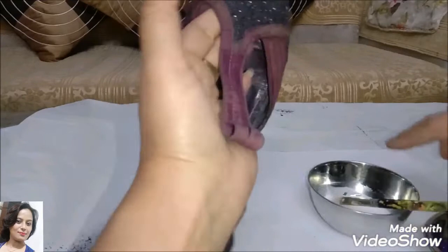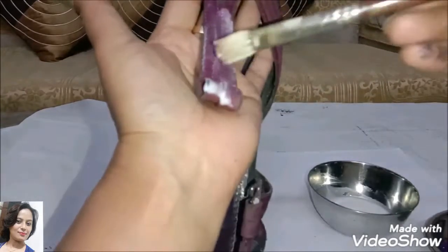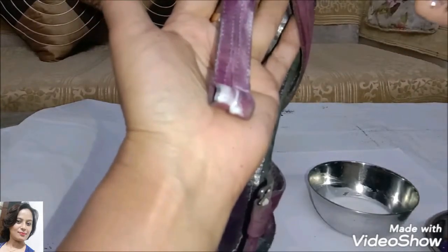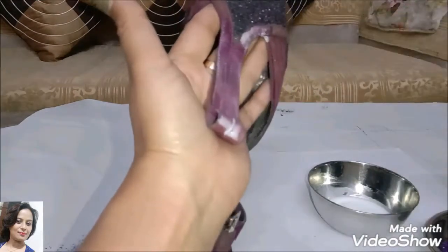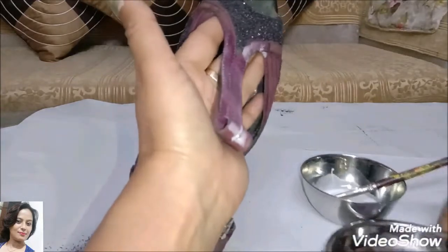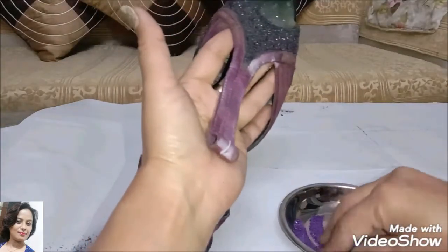After drying for half an hour, we will apply the purple color using the same process — brushing on the Fevi-col mixture and then sprinkling the purple glitter powder. Here is my purple glitter powder.